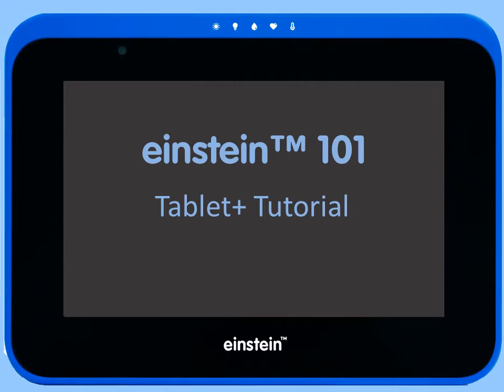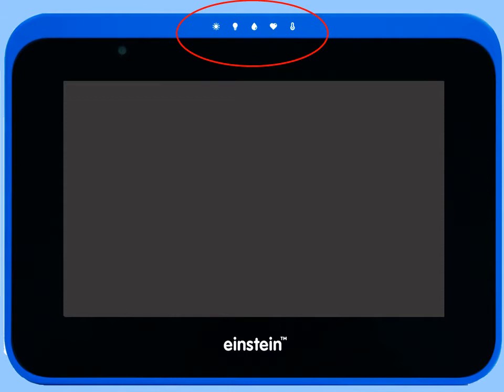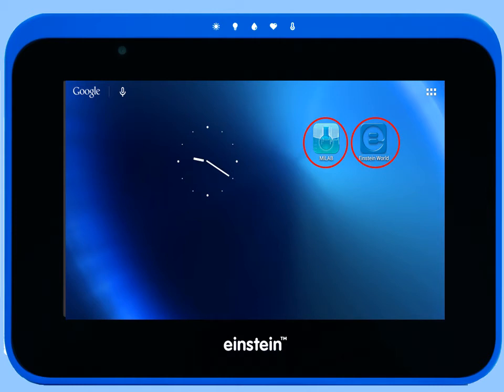The Einstein Tablet runs on the Android operating system and includes access to Google Play Store and thousands of different apps. In addition, the Einstein Tablet Plus features eight built-in sensors commonly used in science experiments and comes bundled with the MyLab and Einstein World apps.